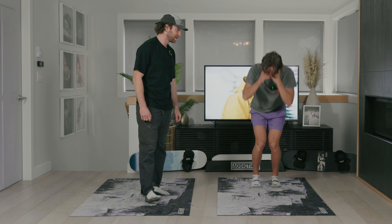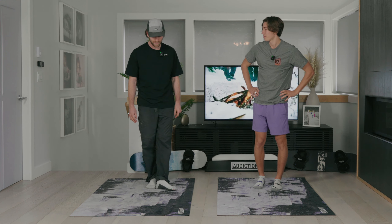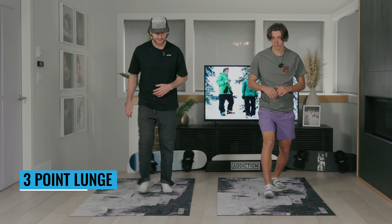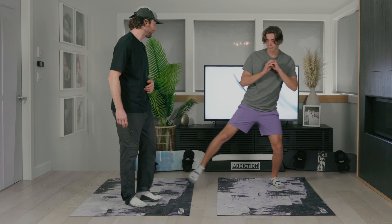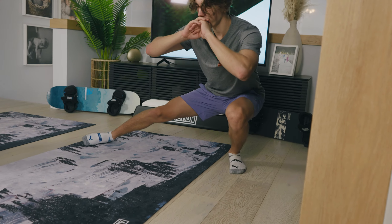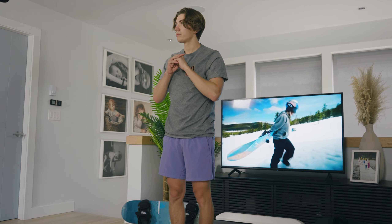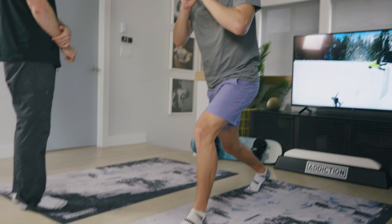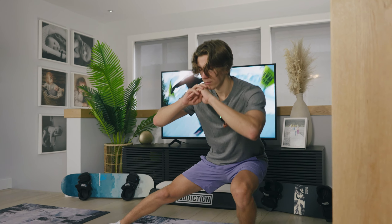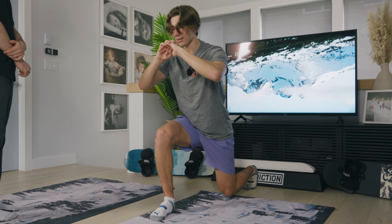Now that we've done our mobility and our core is warmed up, we're going to get into leg strength — probably the most important part of any snowboard workout. Our first one is a three-point lunge: lunge forward, lunge to the side, and lunge back. So forward left, side left, and then a reverse lunge stepping back — when you step back, your weight is in the front foot.